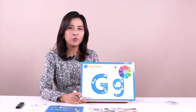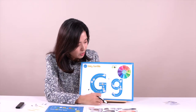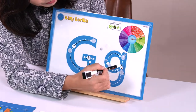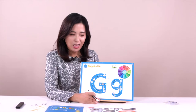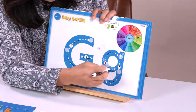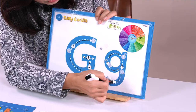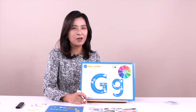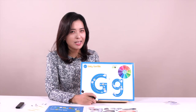We have another one — they are family, but they look very different. This is a lowercase letter G. We can also see number one and two. Let's follow together. Are you ready? One, two. It's so simple — can you do it? You can erase and do it again. One, two. So right now we can write letter G. Good job.